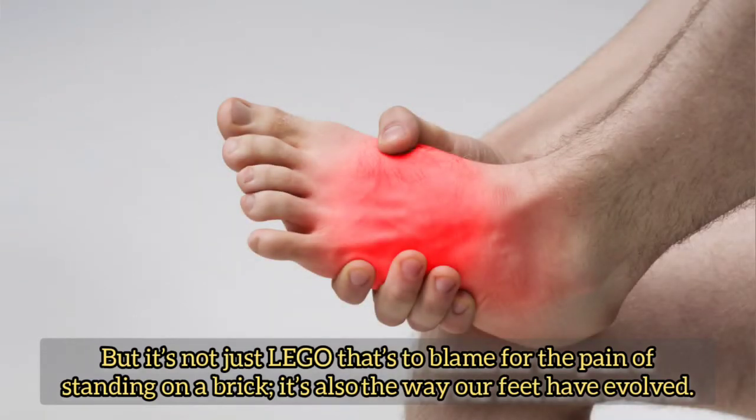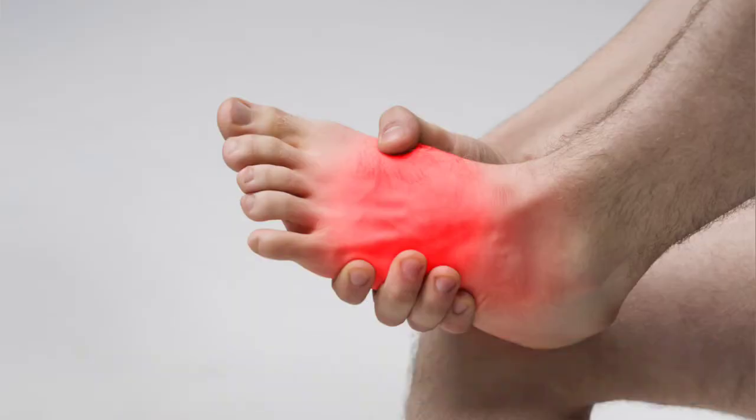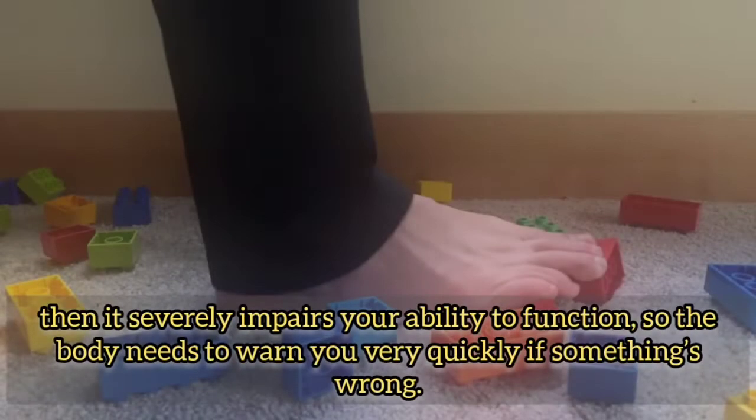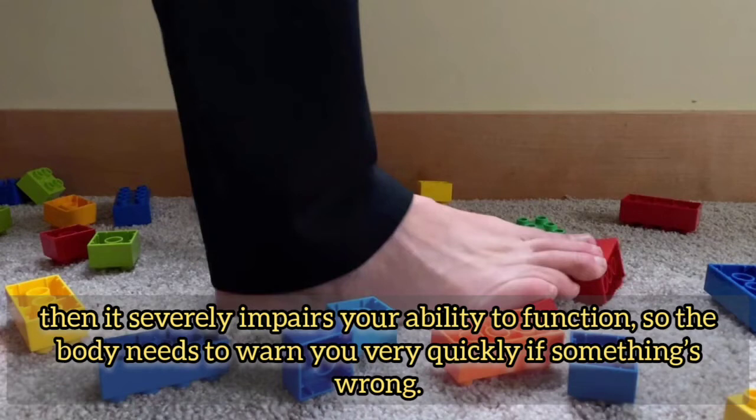It's also the way our feet have evolved. Our soles are one of the most sensitive parts of our bodies, with over 7,000 nerve endings in each foot. If your feet are injured, it severely impairs your ability to function, so the body needs to warn you very quickly if something's wrong.